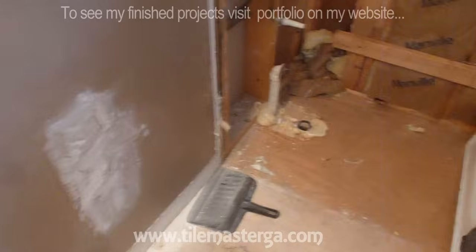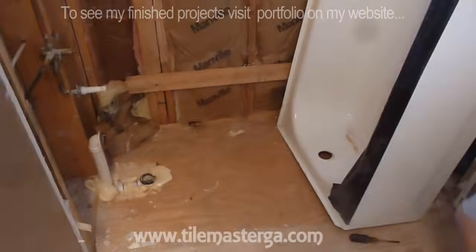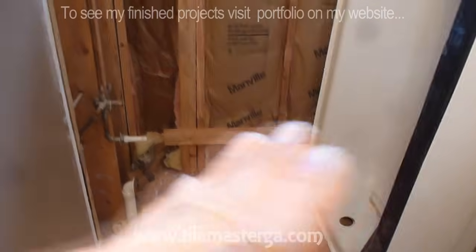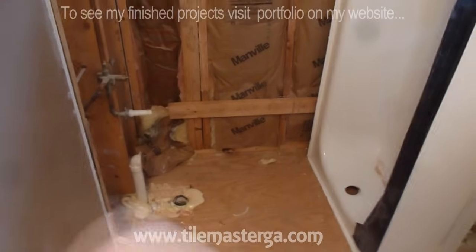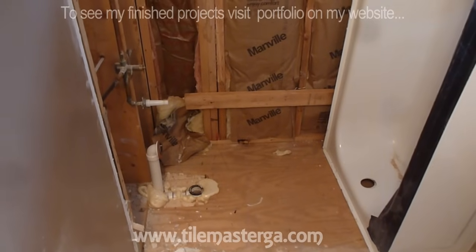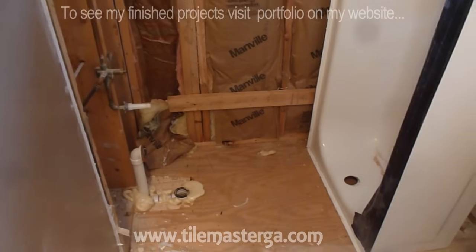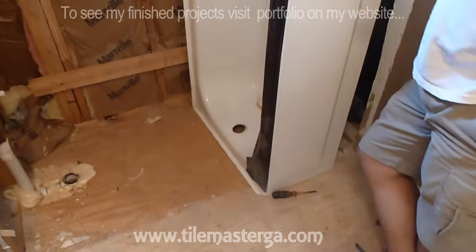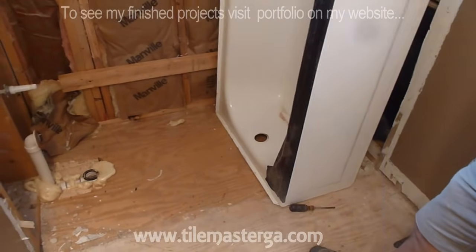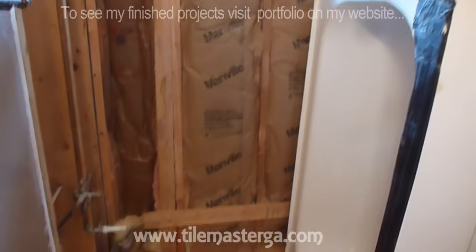So I guess that's it for this clip — the tub is out. We're going to carry it outside. On the next video I will show you how to prepare the area for the new tub: how to work with the plumbing, how to adjust that part and install all the components, install the support on the back wall, and set the new tub. So check my channel for other clips from this project and you will see how it's done in part two. Thank you, see you later.